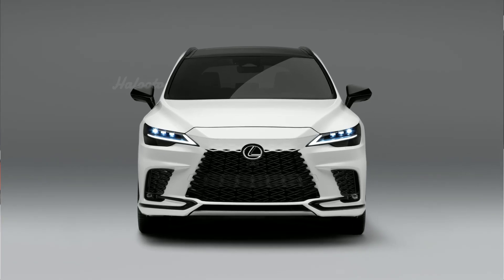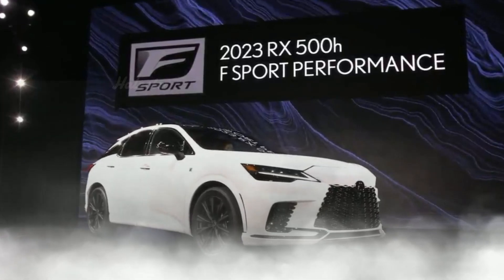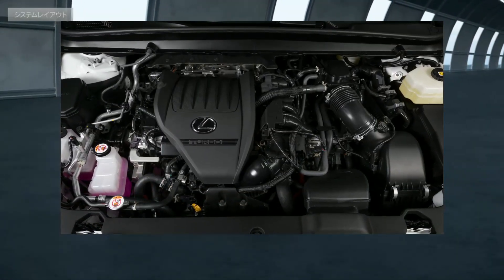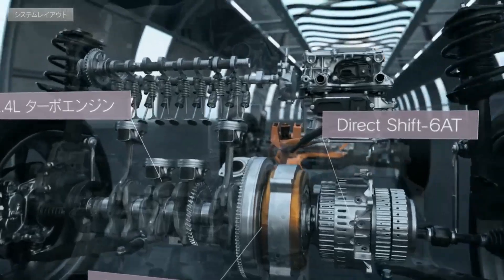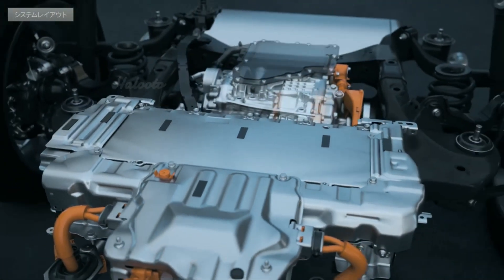A new hybrid electric system is introduced for the Lexus brand with the 2023 Lexus RX 500h F Sport Performance. This system consists of a front unit that integrates a high-torque 2.4-liter turbo engine, six-speed automatic transmission, inverter, and an electric motor, and an e-axle rear unit that integrates a high-output electric motor, inverter, and reduction gearbox.